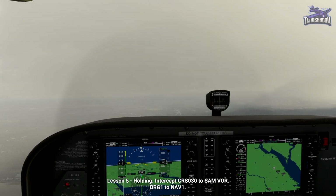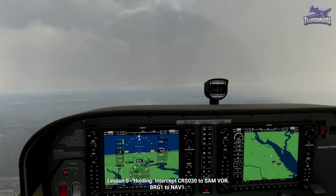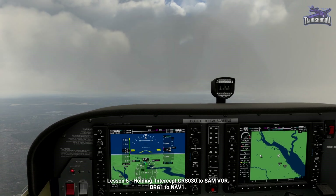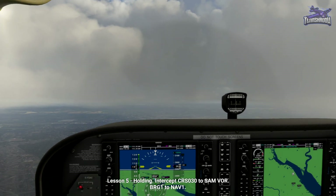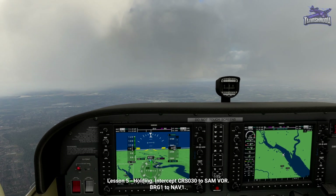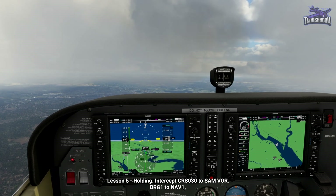Looking at the VOR approach chart for Southampton, we see that the inbound holding course is 030. We're currently on a heading to intercept the 030 radial inbound to Southampton VOR. As we're already approaching aligned with the holding course, we make a direct entry. If it isn't already displayed, use the PFD button to display NAV 1 on Bearing 1, which will give you the SAM VOR needle and the DME distance to go. We'll start with the direct entry and complete a lap of the hold.